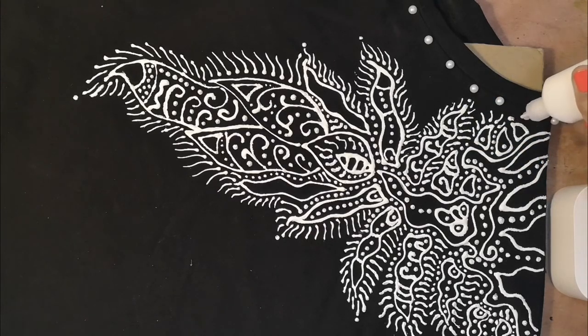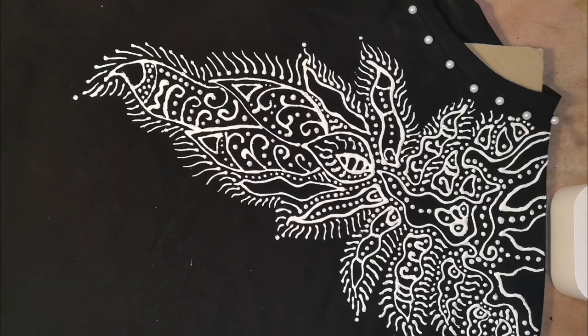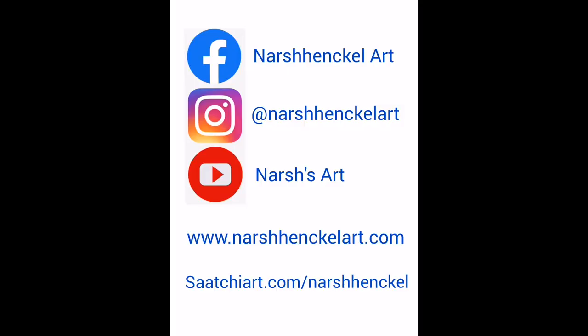If you're interested in looking at any of my other artwork, feel free to check out my Instagram page at Nash Henkel Art. You can see some of the other creative things I've been up to. Good luck customizing your own clothes!